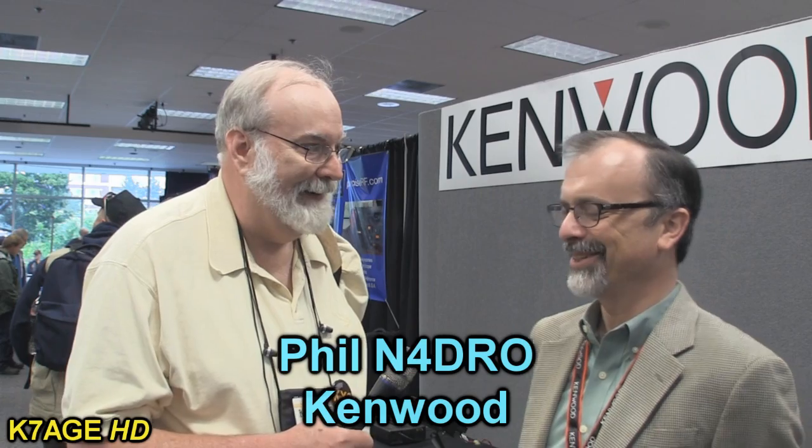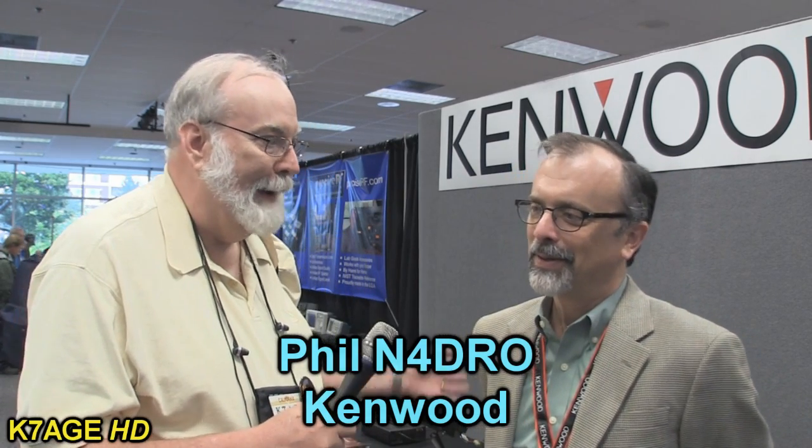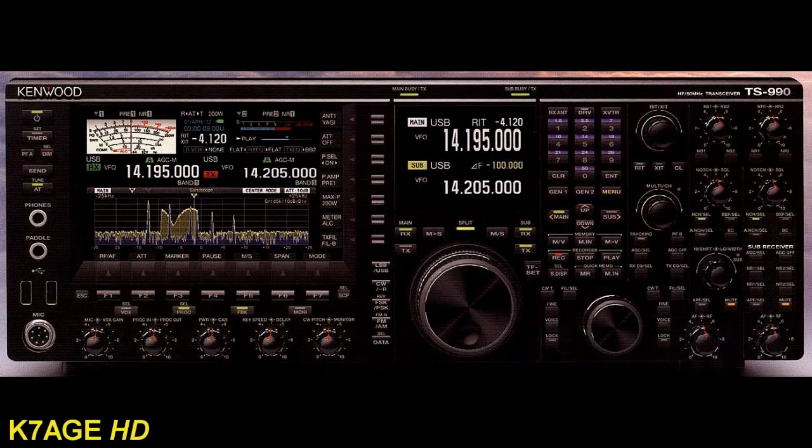Now I'm in the Kenwood booth with Phil. You just came back from Dayton where you were showing off the new TS-990S — it was the talk of the show.